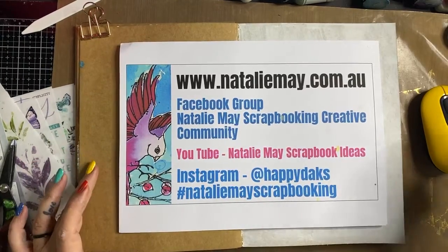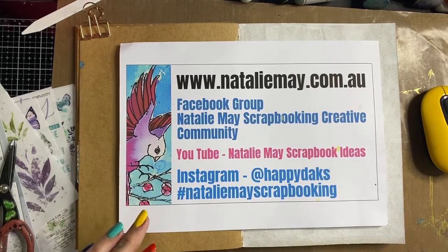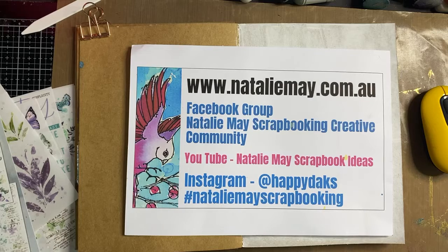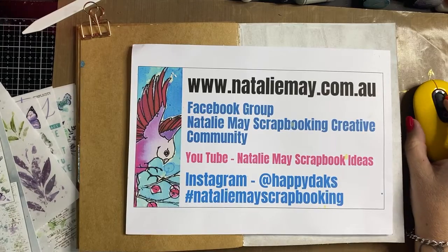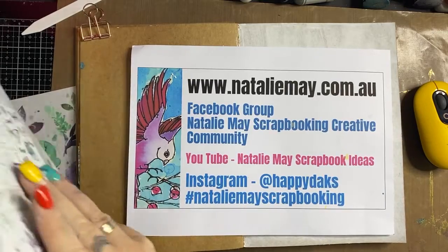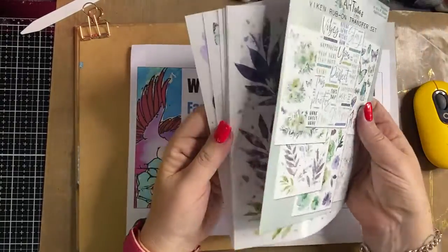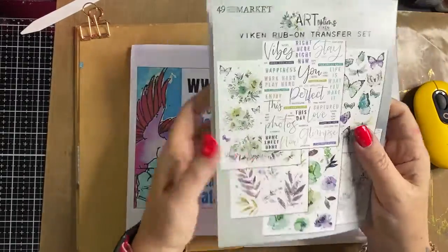So I thought this afternoon, as part of the Great International Craft Show Online, I would do a little technique using rub-ons. Rub-ons are something that seem to have come back into fashion again and a lot of people have been asking me how to use them, and how to incorporate them into their projects. Rub-ons have been around for a really long time, and I have the 49 and Market rub-ons here to have a bit of a play with — they are just simply gorgeous and really easy to use.